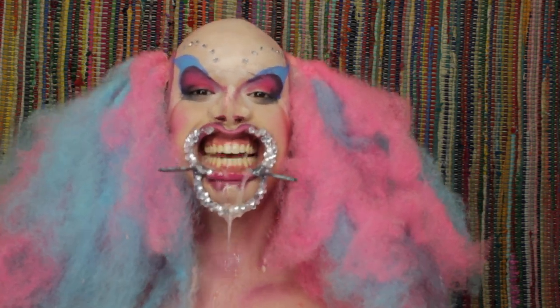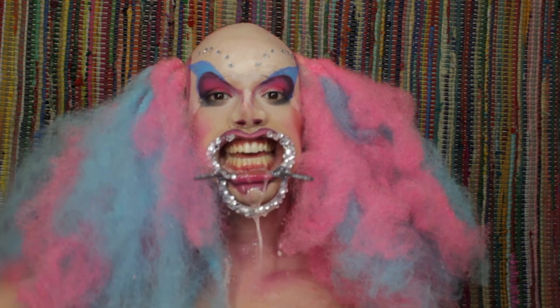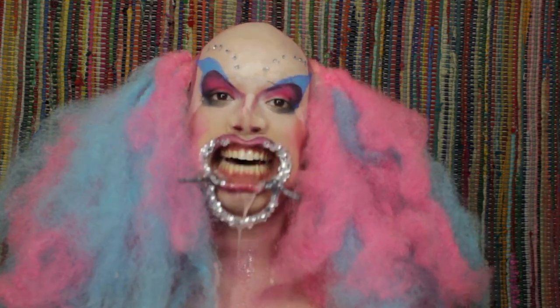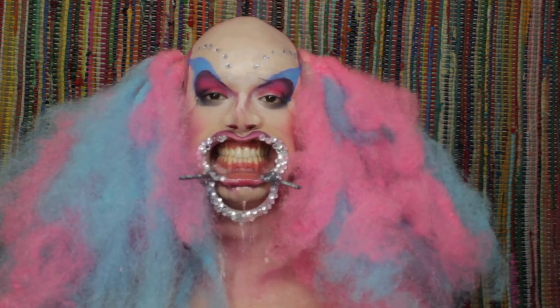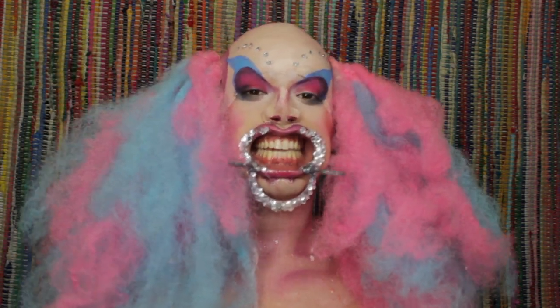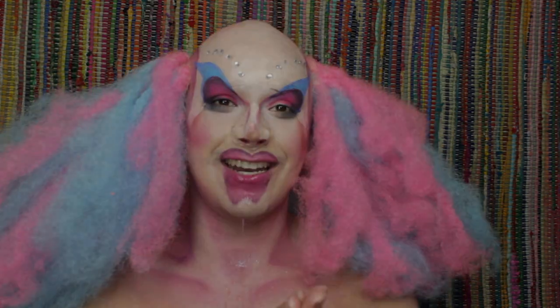Thank you so so much for watching this tutorial! If you had fun or you enjoyed this look, click the subscribe button down below and you'll be seeing this gorgeous face on your feed a lot more. Give it a thumbs up if you thought this drooly little clown was scary or just plain crazy — because I'm covered in a lot of stuff and I feel disgustingly gorgeous. Down below in the comment section I want to know: what do you guys think about clowns? Are they scary? Are they just friends? Are they there to make children laugh? You tell me — you be the judge. Thank you again for watching, until next time!